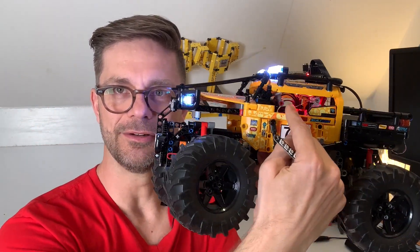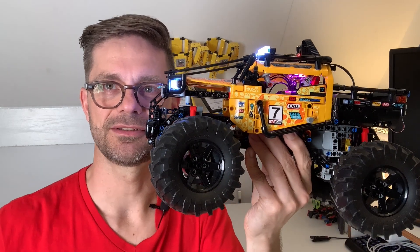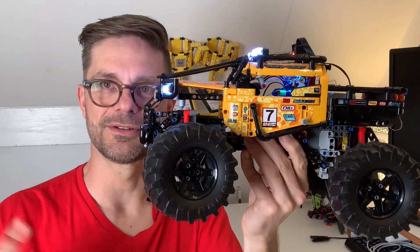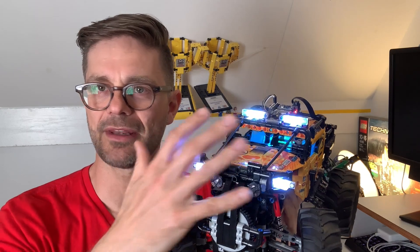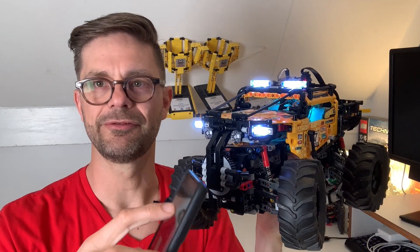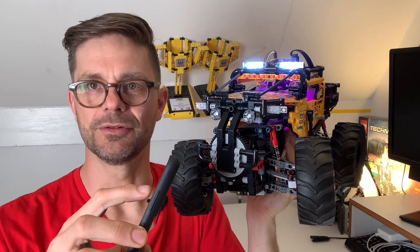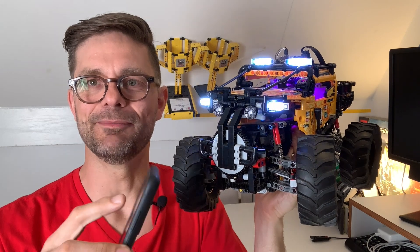You can see that the inside of the car is changing color all the time — it cycles through all available colors. The headlights I made white, but you can turn them off and on with the remote control, so they're programmable.